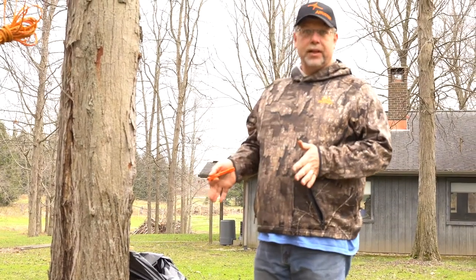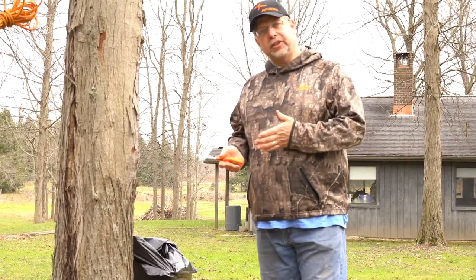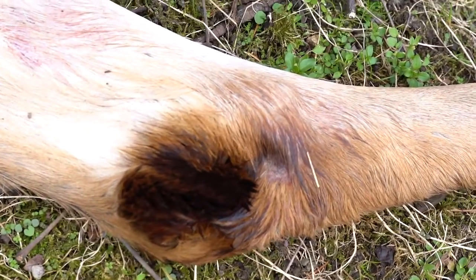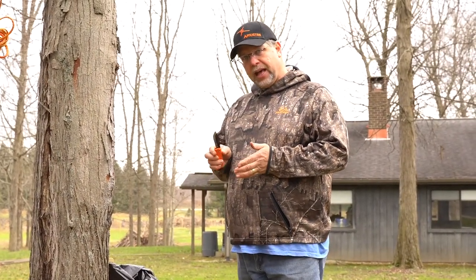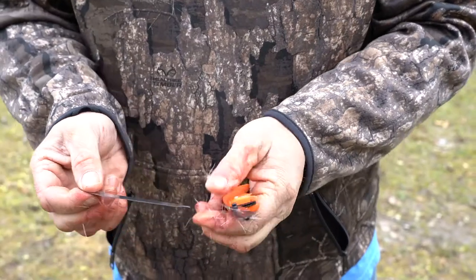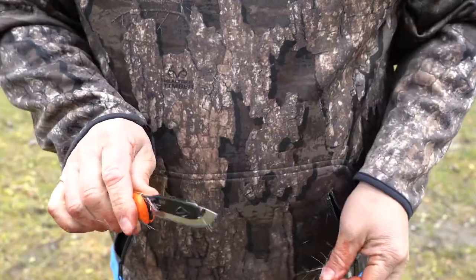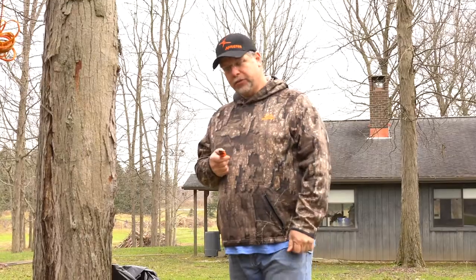The first thing I like to do, especially on a rutty buck like this, is get the tarsal glands off. The tarsal glands are full of scent, and that scent will taint your meat. A couple things you've got to be careful of — this is a good time to be wearing gloves. If you are removing them, you want to make sure that you're using a knife that you're not going to be using later unless you're going to give it a good cleaning. You also want to make sure that you don't touch that to any part of the meat because it'll taint it, and it'll taste awful. So let's go ahead and remove those first.